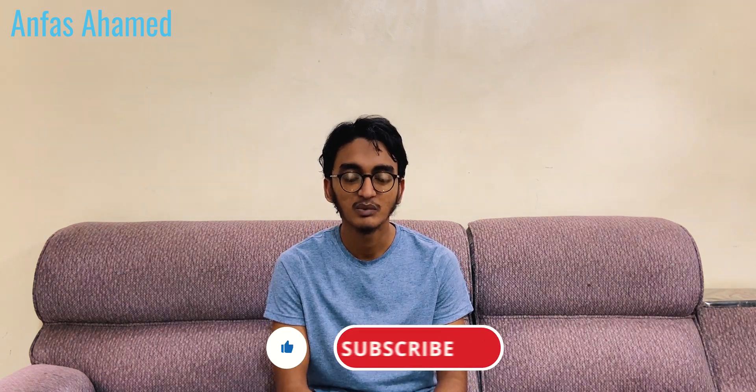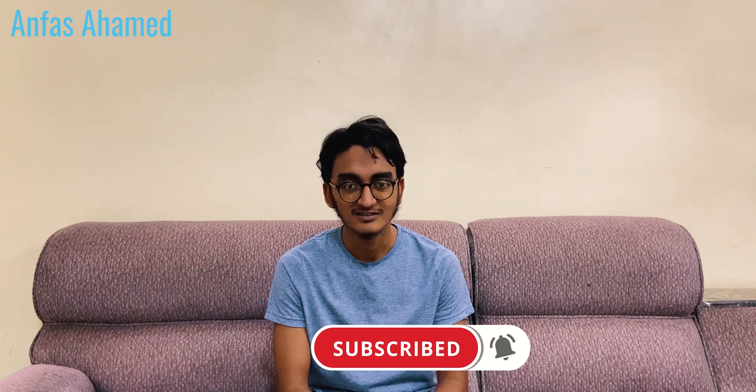Hey, what's up guys, welcome back with Anfas Ahmad. Today we are going to upgrade our laptop storage using an SSD. That SSD is from Kingston — the model is A400 and it's a 120GB M.2 SSD. It's not the regular 2.5-inch SATA SSD, but this is also SATA, just in M.2 form factor. It says 10 times faster and it's 128GB.